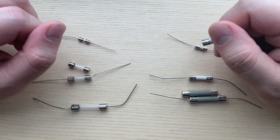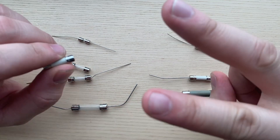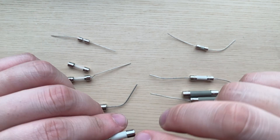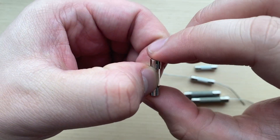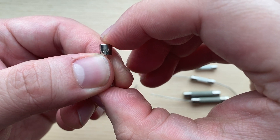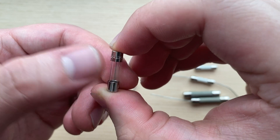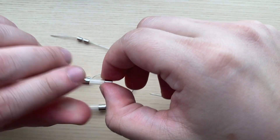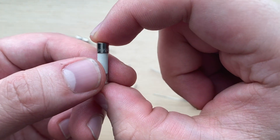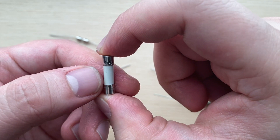Following the amperage value, it's pretty common for there to be a marking for the breaking capacity. There are two letters to indicate the capacity: L and H. L stands for low breaking, and all glass fuses will have this specification. As you can see in this fuse here, we've got a 12.5A and you can see that L, which represents low breaking — and as this is a glass fuse, that would make sense. Ceramic fuses can be low or high breaking, and if we take a look at this fuse here, we can see the 3.15H, and that H stands for high breaking.